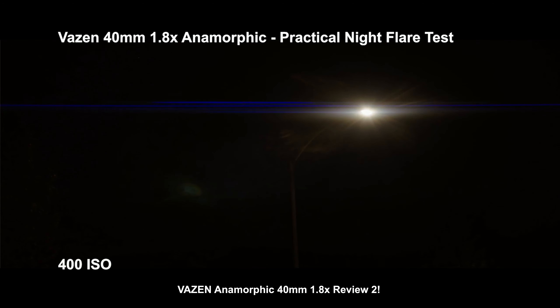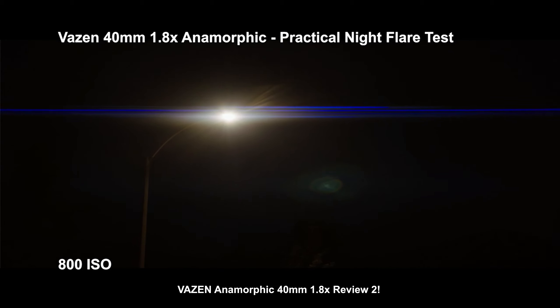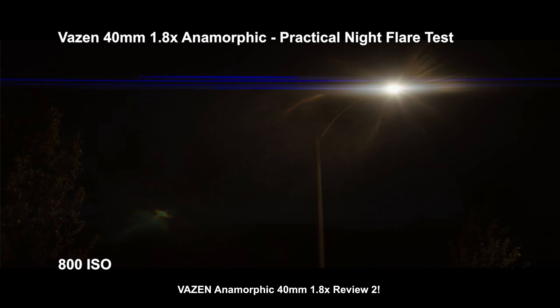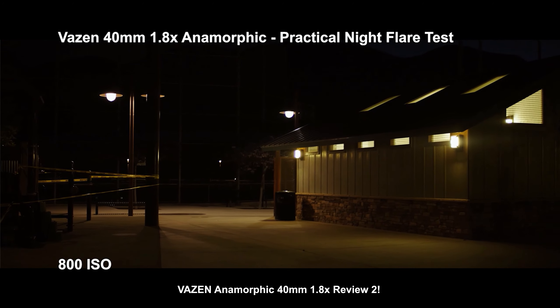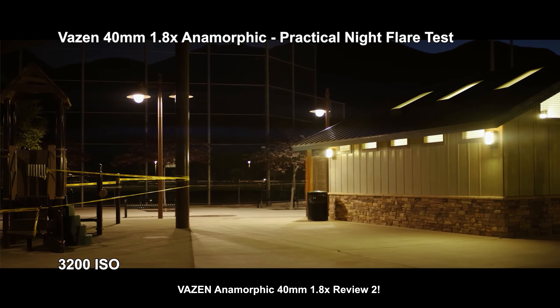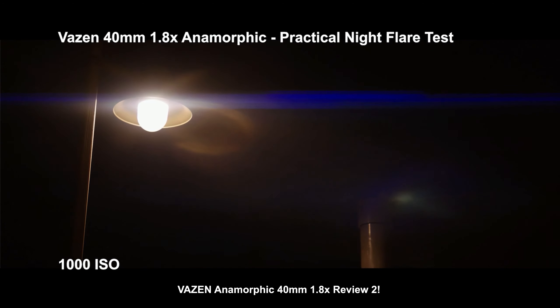We're going to go straight into some examples. I'm going to start with what everybody came here for: flares. Let's take a look at the nighttime test. As you can see, this is a street light — it'll be a little hard to see if your contrast is high on your monitor. Raising the ISO actually makes that flare even more obvious, boosting the mid-tones and shadows. With soft, diffuse lights in the distance, you won't get a whole lot in terms of flares, especially until you boost to as high as 3200 ISO.